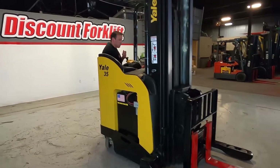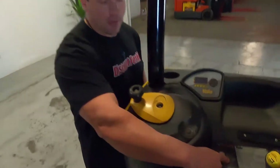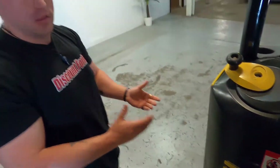We're going to turn this off. There's one thing I want to show you guys — that's your data tag, which is located right here. That's going to have all the information you need on your forklift: the serial number, the model number, make, year, all that kind of stuff. Capacity with the forks all the way to the top, capacity with the forks all the way to the bottom. You're going to really enjoy this lift, so thank you for doing business with us.